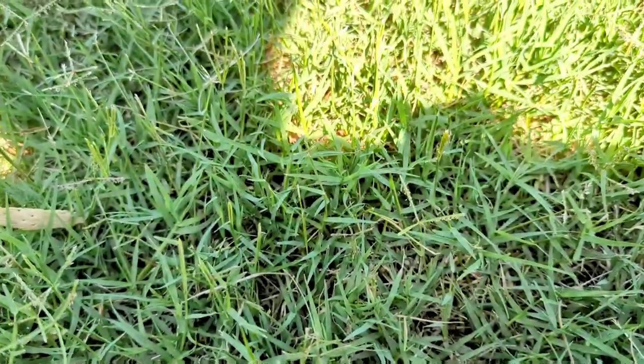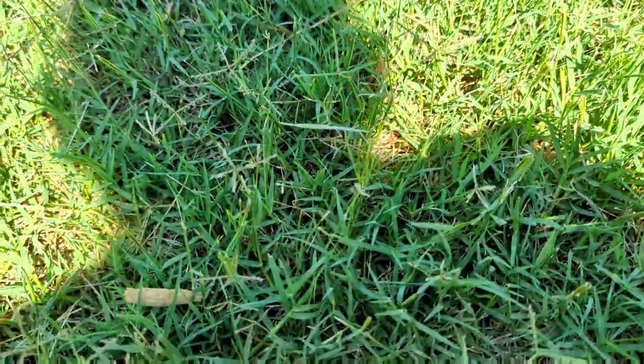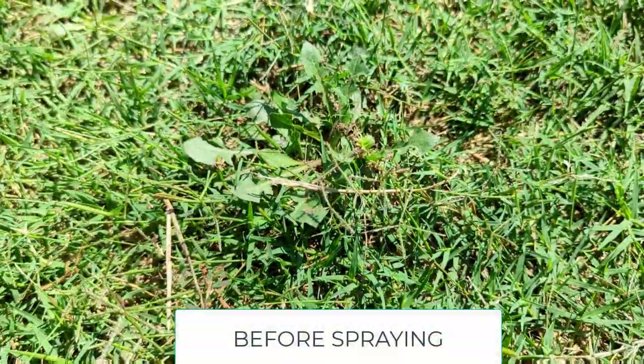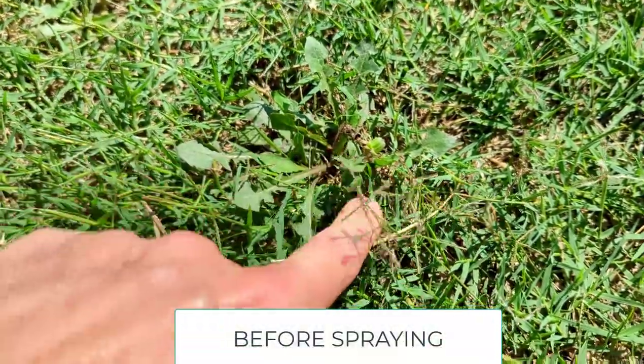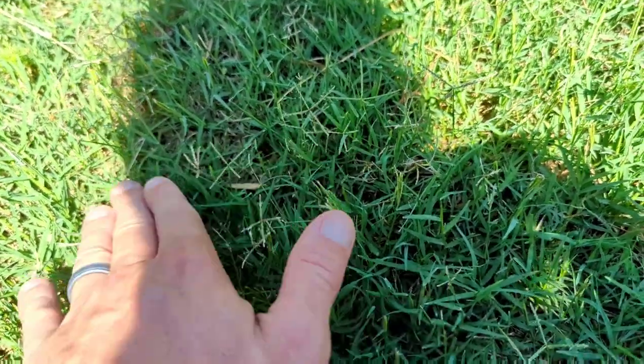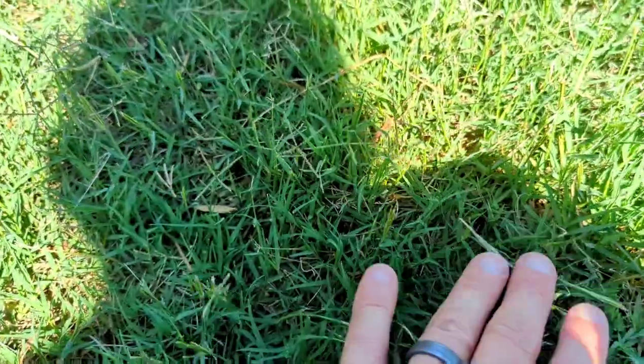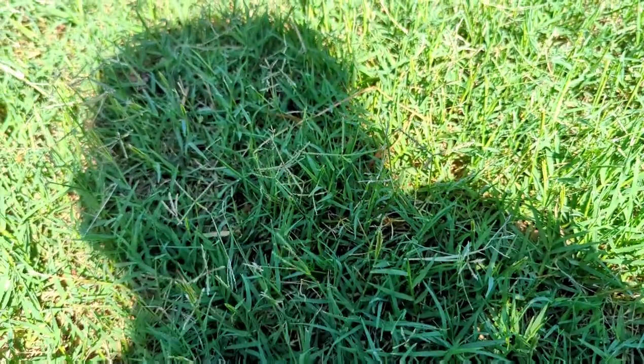I did have one or two little dandelions in this general area and I cannot find any evidence of them. I did mow about two days after my application, so I think what happened was I sprayed it, it started to die back, I mowed it, and it's no longer here. So for dandelion control, we're going to call this product a success.